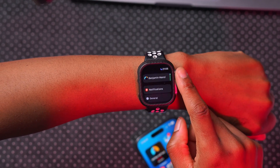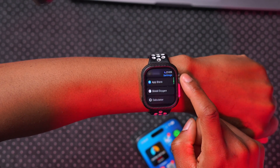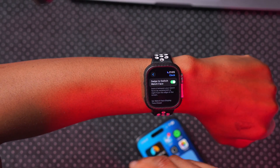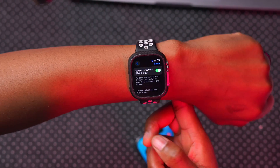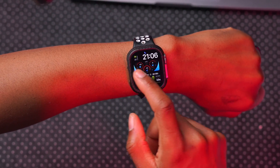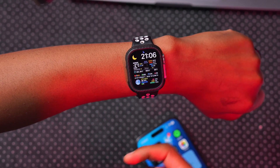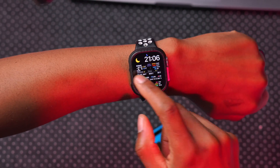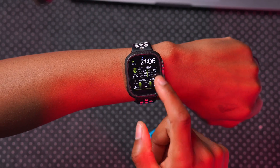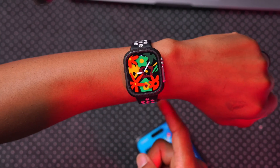A minor change: if you go into Settings and then Clock, you'll see that Swipe to Switch Watch Face is now toggled on by default. In the previous version this was off and you had to turn it on manually. So now you can swipe between watch faces — including some third-party ones — and you can also see the Unity Bloom watch face we added.